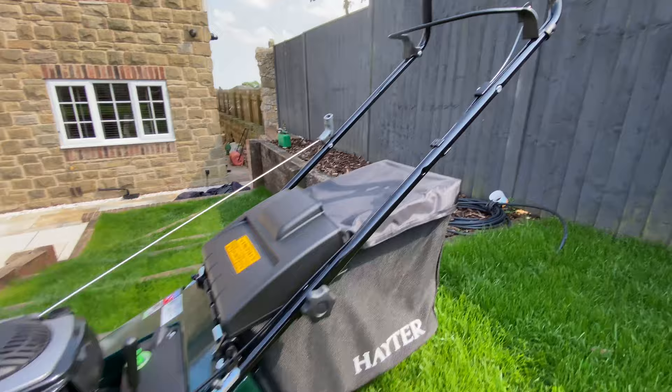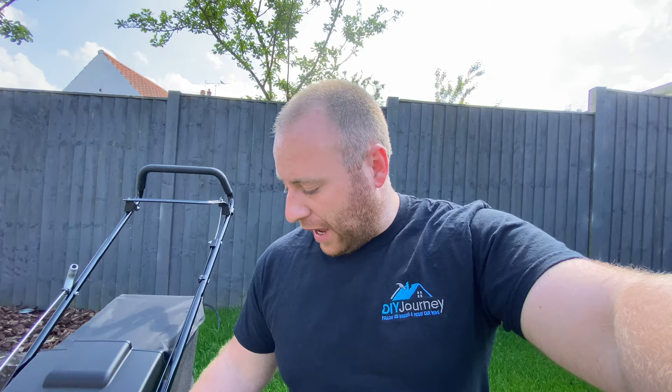There we have it — oiled up, fueled up, so let's give it the first cut. Let me talk through a few features of why I picked this particular lawnmower rather than the Spirit, because we've gone for the Harrier.